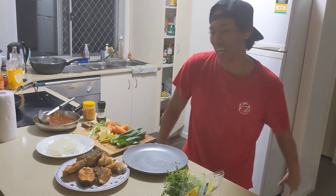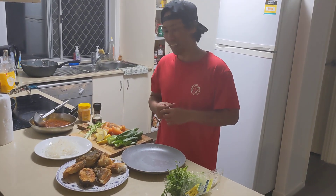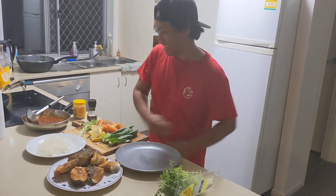So I'll just give you a quick demo guys, raw demo — how I plate sweet and sour fish. Mabilisan lang guys kasi it's just our family dinner, so it's just simple. Okay!